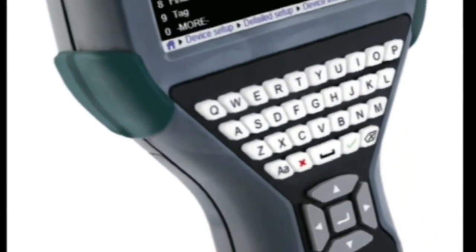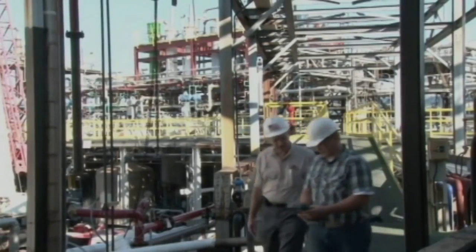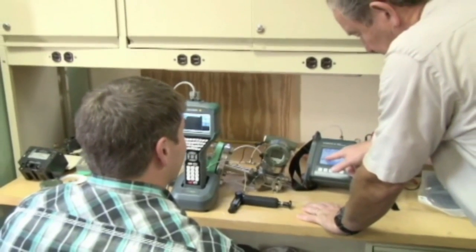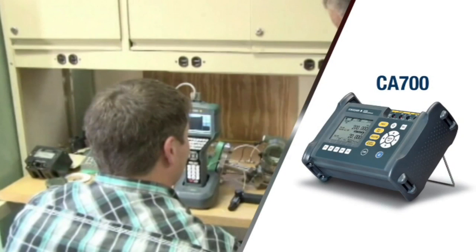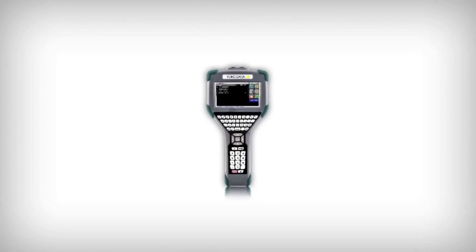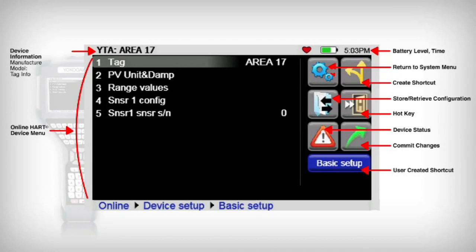The Yokogawa FieldMate Handheld Communicator configures, polls, and trims all HART field devices, ensuring the products in your facility are commissioned correctly. In addition, the YHC-5150X works with calibration equipment such as the CA700 pressure calibrator to perform verification and trim functions as required.